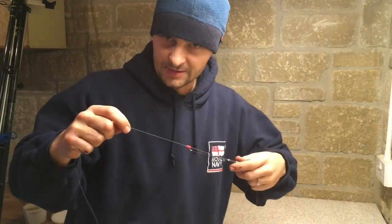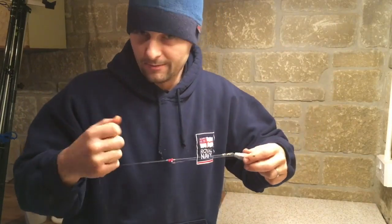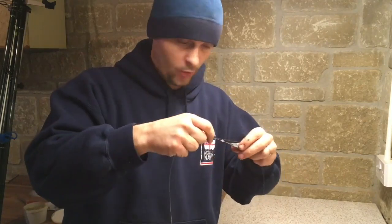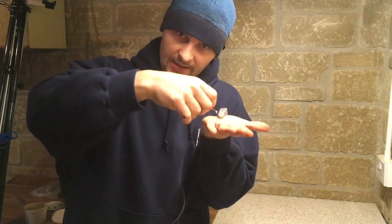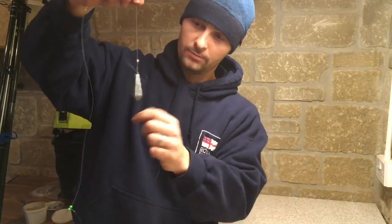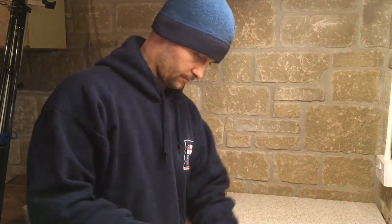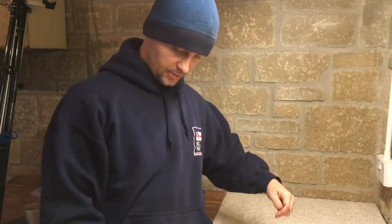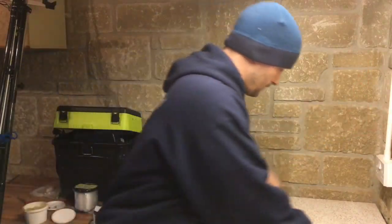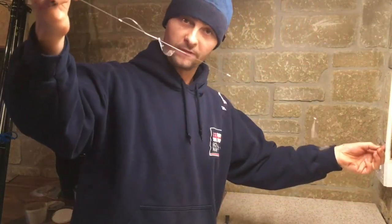With flounders and dabs, once you've cast out at full range, if you haven't had a bite after 5 or 10 minutes, give it a little wind, reel it in a bit, move it 10 feet. The flat lead will just slide along the bottom and shouldn't foul up around your hook length. That's two different ways of making the three hook flapper rig.